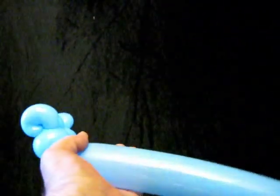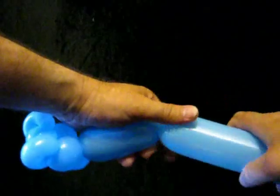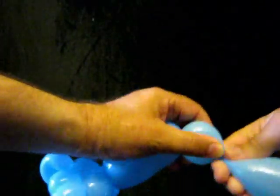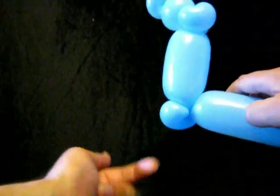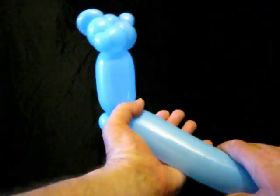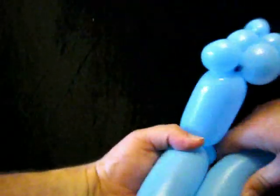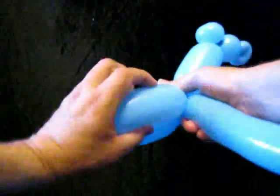We then put the first part of the body on — it's about four inches long. After that we put a soft one inch bubble in, and we pinch twist that. That's going to be used for posing the figure later.